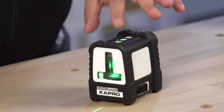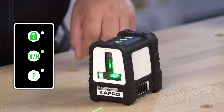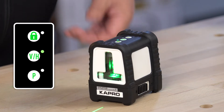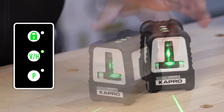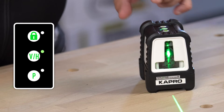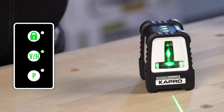On top of the 870G you have three buttons. The lock is to indicate your manual mode, the V/H button is to indicate your beam selection, and the P is for pulse mode which you'd use with the detector. Let's start with our beam selection. Pressing once will illuminate just the horizontal beam, twice will illuminate just your vertical beam, and three times will bring back both beams.